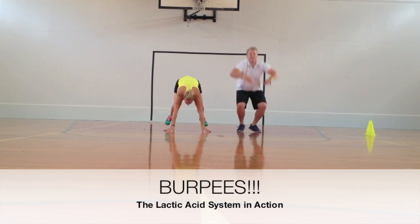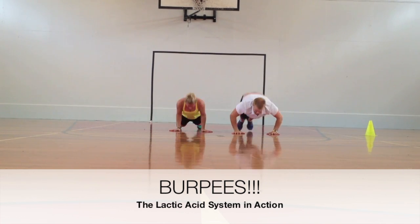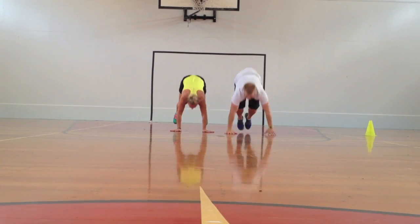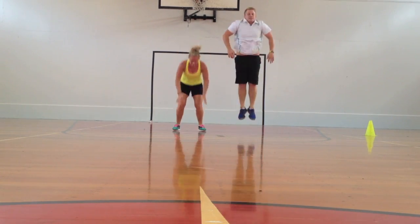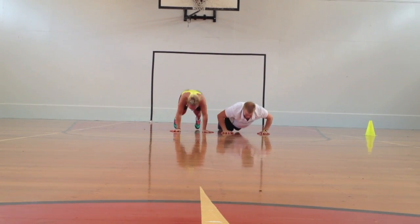Here we can see the lactic acid system in action. The lactic acid system produces energy reasonably quickly, but its problem is that it does provide us with lactic acid which gives us that burning sensation and inhibits our performance, meaning we can only use it for a certain period of time.